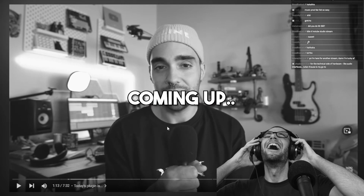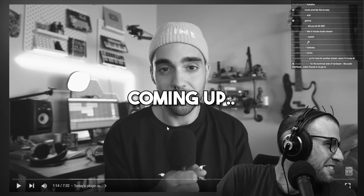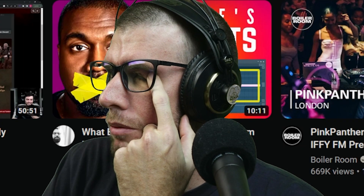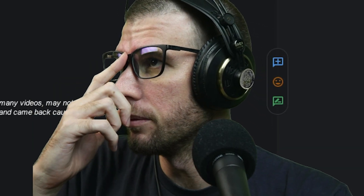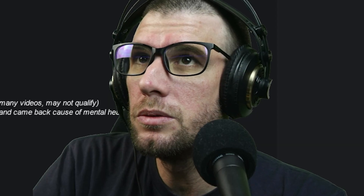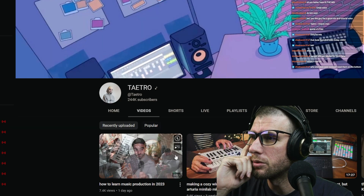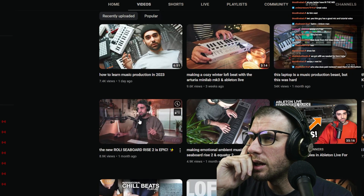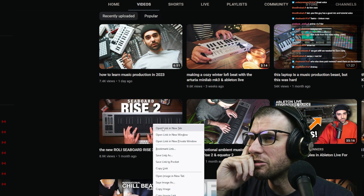Tatro works with Unison Audio — that definitely qualifies as F tier on the paid reviews tier list. He got a Seaboard Rise too; do you think he bought it or do you think they sent it to him because they figured he wouldn't say anything bad? He'll work with anyone.